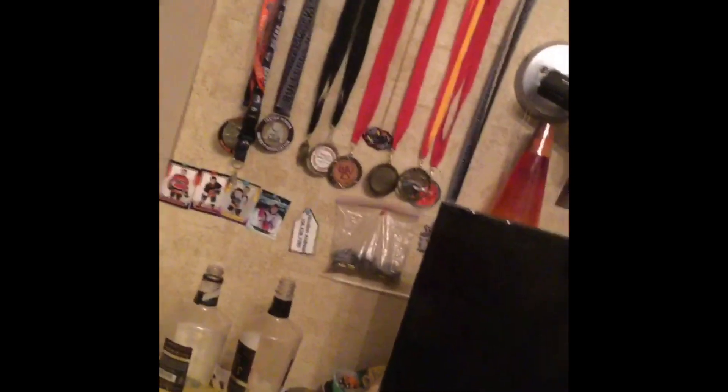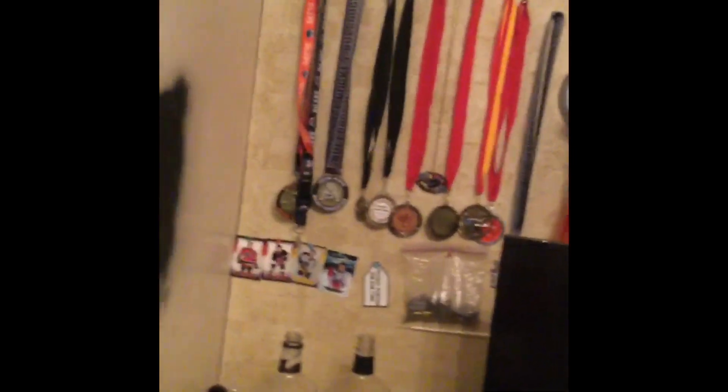What's up guys, today I'm going to be showing you how to make a minnow trap out of these type of bottles, step by step.